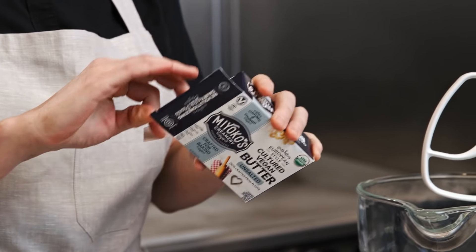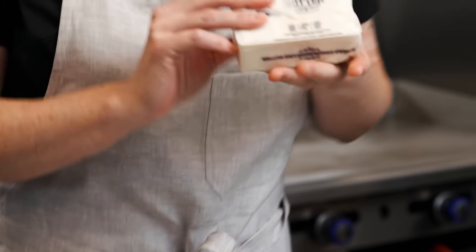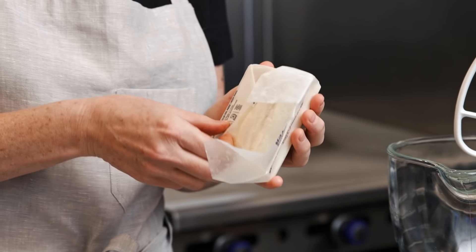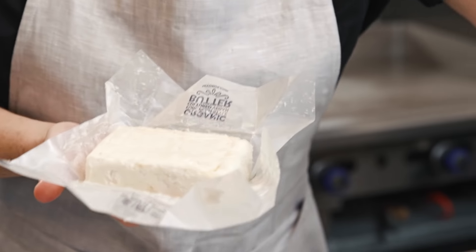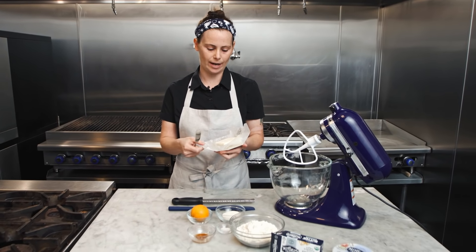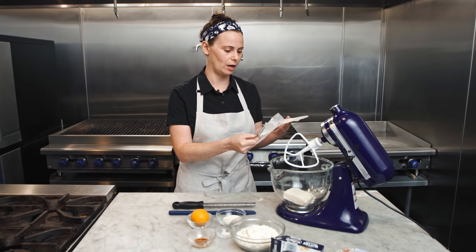We're gonna start by creaming our butter and cream cheese in the mixer. This recipe means a lot to me because it was a favorite family recipe, and so recreating flavors from my childhood is very special to me — to be able to have it today made vegan with plant-based ingredients. We want to set our butter out on the counter for a little while so that it is a little bit closer to room temperature, but we don't want it to get too soft.